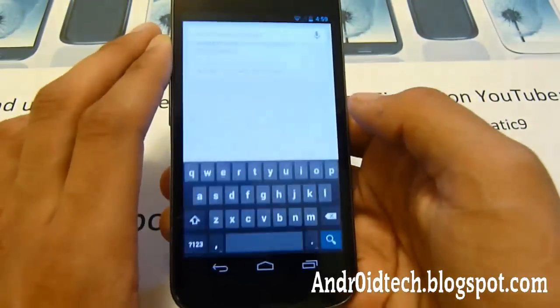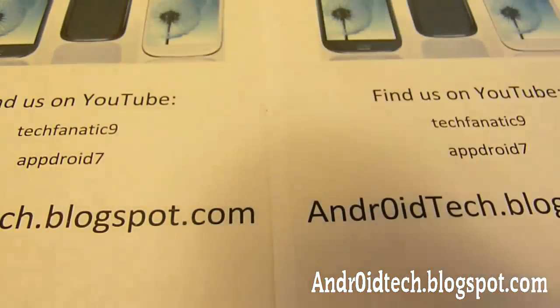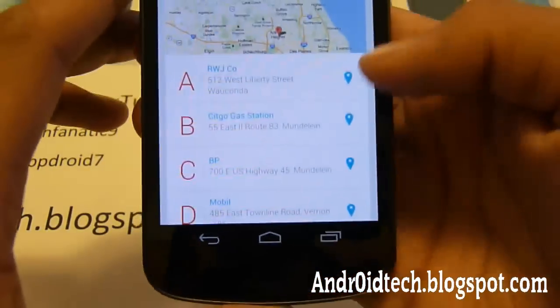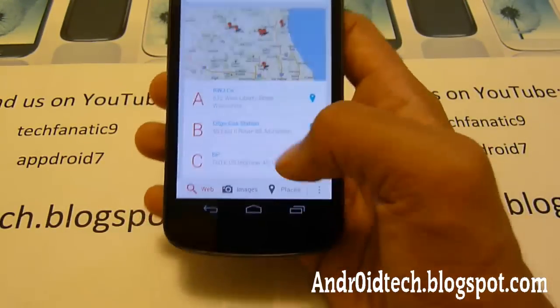So let's open up Google and search something. I'm going to search 'local gas station.' And look, I found all these gas stations. It is very similar to Siri, except I feel it's much better and much quicker than Siri.